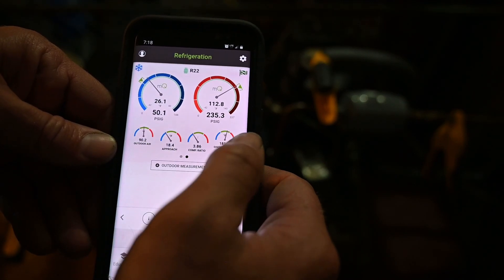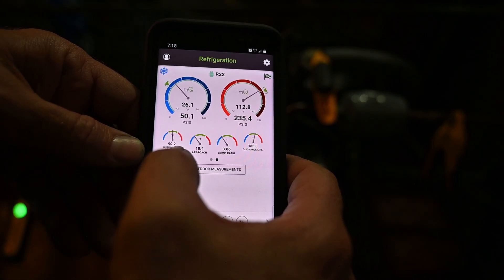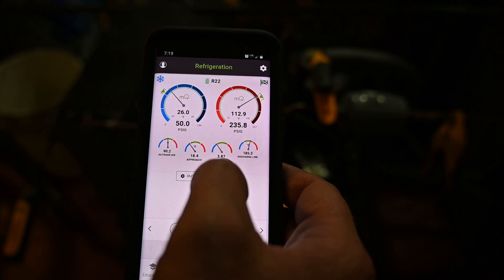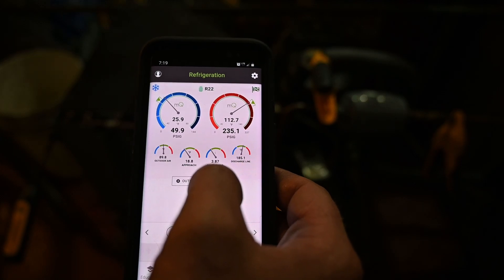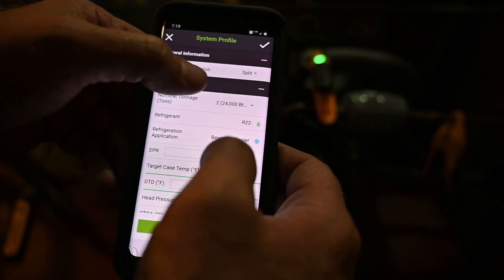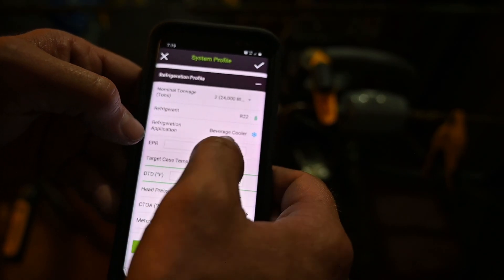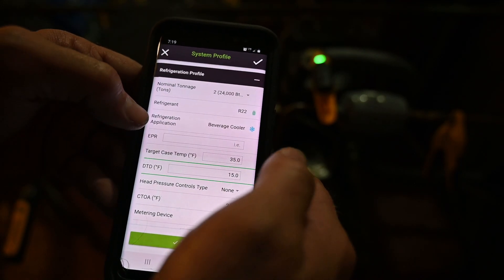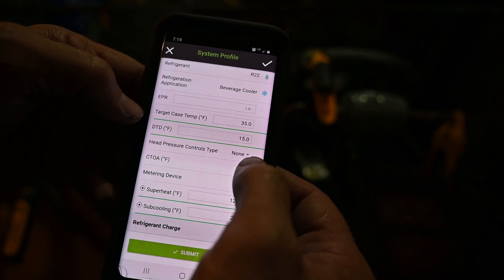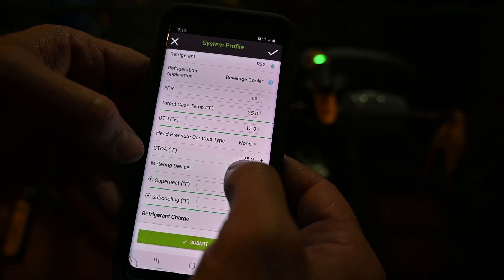We've talked about some other numbers before. Another one we haven't covered yet is called the approach temperature, which is also very important — we'll get to that later. Our outdoor temperature is within range. The compression ratio shown isn't accurate because I haven't entered the correct compressor — I need to use the Copeland app to input the correct compressor size. I've set it up as a split system at two tons for now. Refrigerant is R22, and it's a beverage cooler. Target temperature is 35 degrees Fahrenheit.